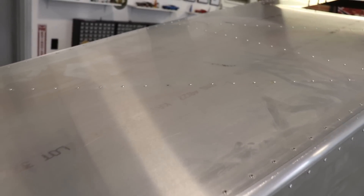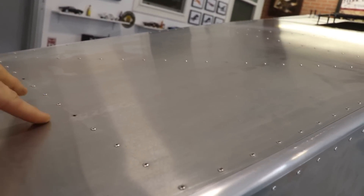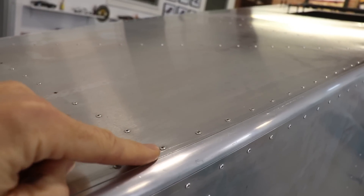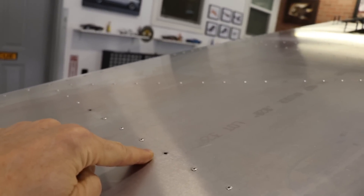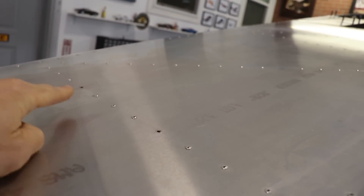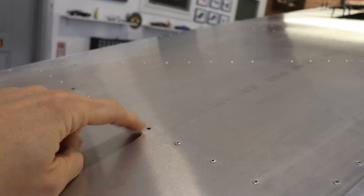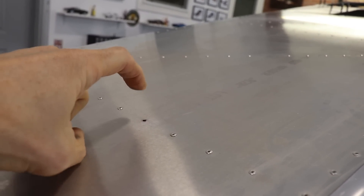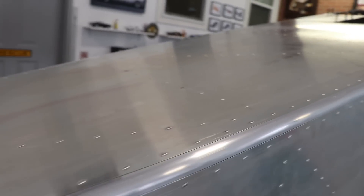Now coming backwards from that hole, you have this next bulkhead here. These two rivets — which is the 5th rivet in on both sides — the dorsal fin does get riveted here. So just leave these open when you're riveting your fuselage together, because later on you'll have a rivet that goes through the dorsal fin and then down through here.